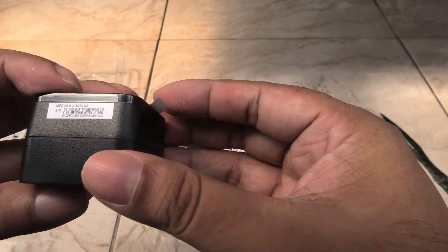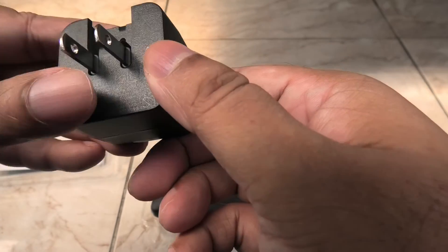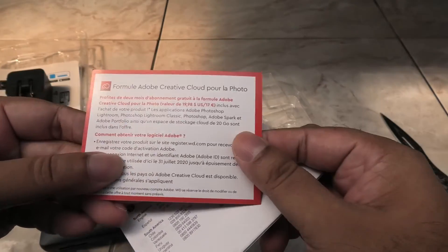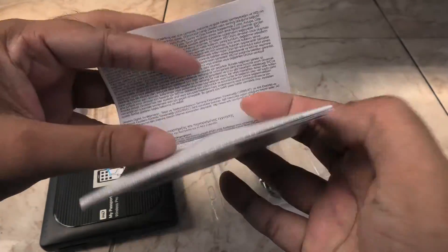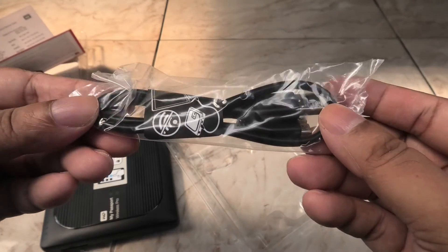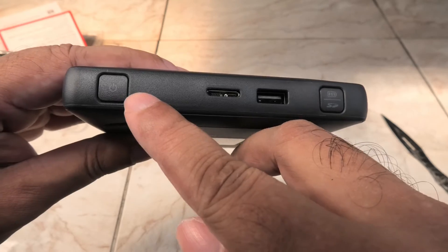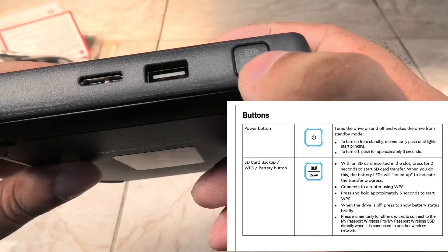It comes with a nice hefty 12-watt charger, a bunch of leaflets that are totally useless — just throw them away — and a USB cable for charging and data transfers. Here it is; it's a bit heavy because of the mechanical hard drive inside. On the side you get the power button, USB 3 port, USB 2 port, battery status, and SD card backup button.